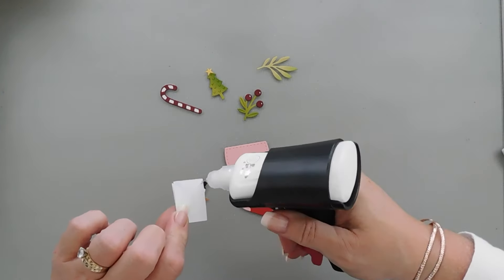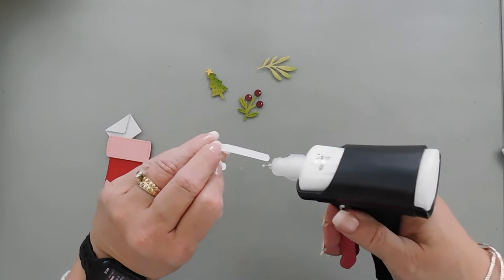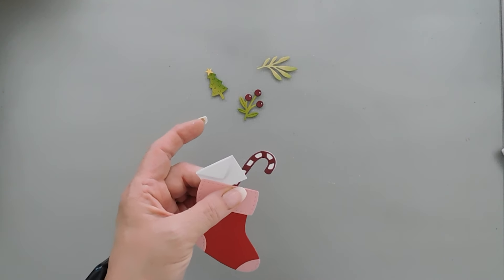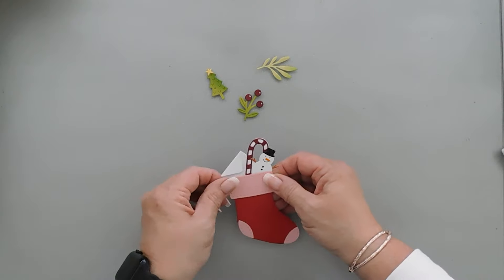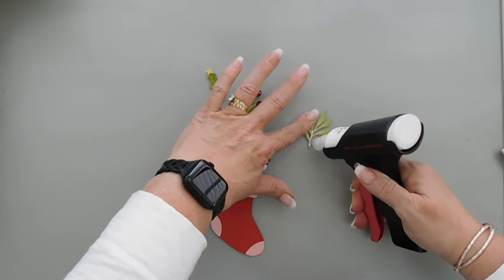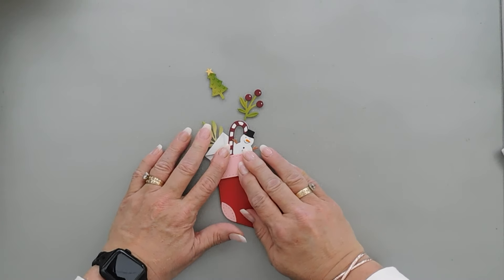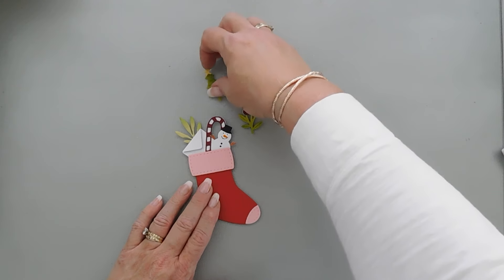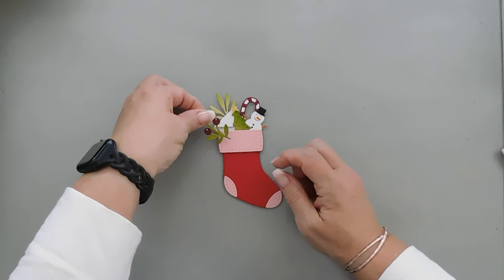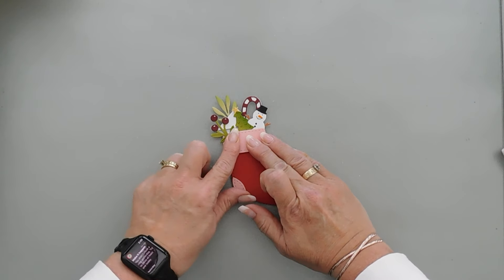Now we have all of our elements that we're going to tuck our stocking with. Let's start off with our envelope or card, and then we'll add our candy cane. We're going to add a little bit of greenery and tuck it behind my envelope. We will add our tree — I think that's stuffed pretty good. Then I want to take my holly and add it to this side. I'm not worried about the end being exposed because that's where our little tag will come in.